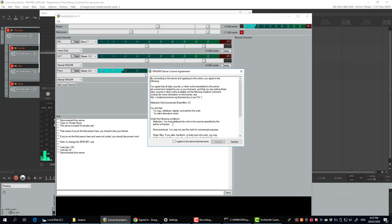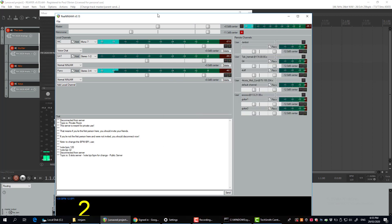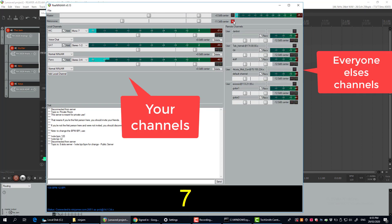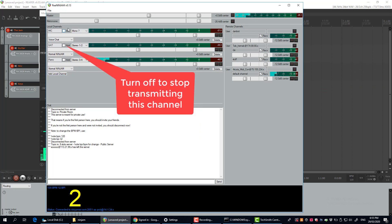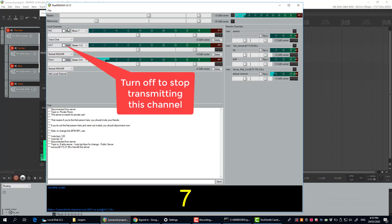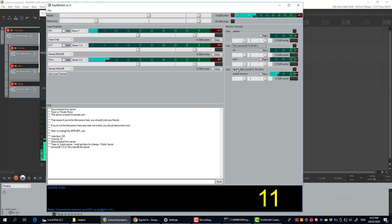There come up the terms and conditions — just accept that. It's all about who owns it if you make the next number one hit. Once you click accept, you'll hear the metronome in the session. Let me turn that down. Here you can choose whether you're going to transmit your audio.